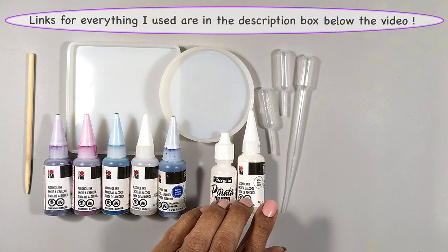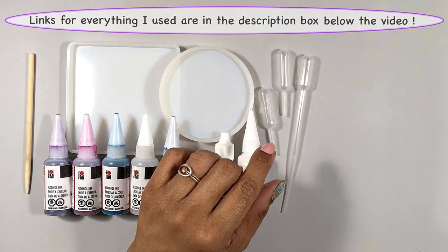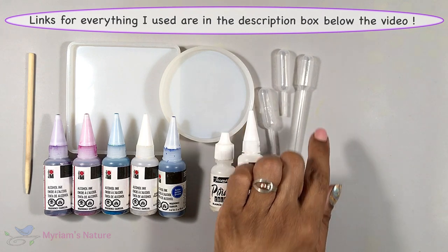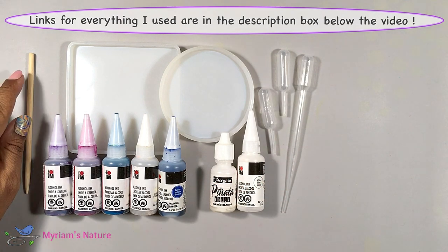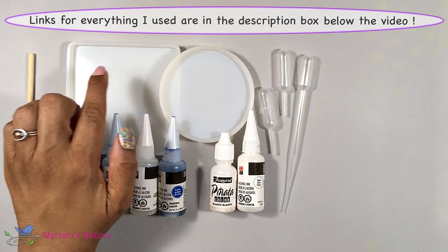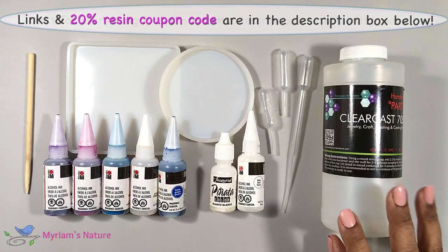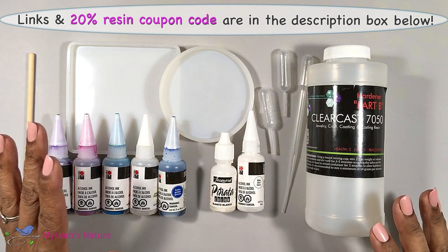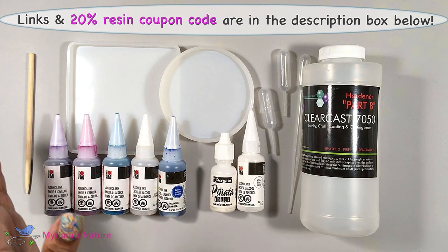To more easily position drops of ink and resin that I'll mix, I'll use pipettes. I personally prefer these short ones for better control, but if you have the longer ones, they do exactly the same thing. You'll need something with which to do your swirling, preferably with a rounded edge so that if you're not careful, it won't scratch your molds. And finally, of course, we'll need some resin — I'm going to use ClearCast 7050.